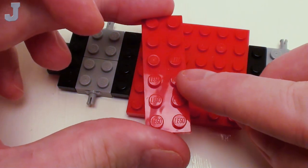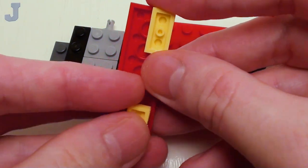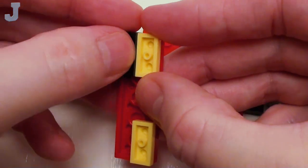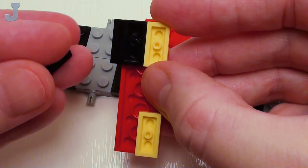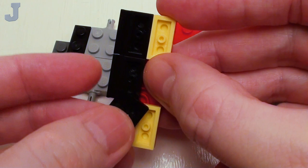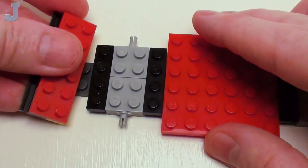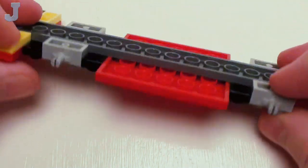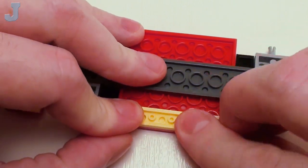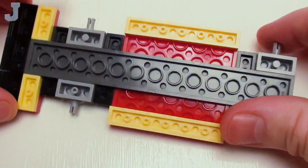For the rear bumper, let's take a 2 by 6 plate. We're going to flip this over. On one side, I'm going to place a pair of 1 by 2 plates. On the left-hand side, three 1 by 2 plates with slide. We're going to take this 1 by 2 opening and place it on this end like so. Now I want to flip this chassis over and set down a set of 1 by 6 plates. This will complete the base of the ice cream truck.